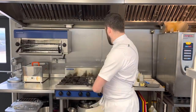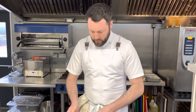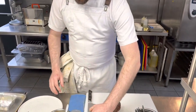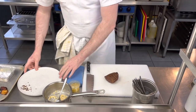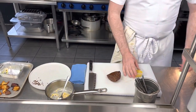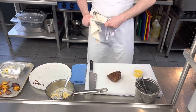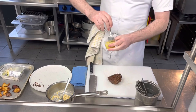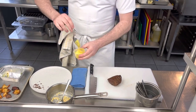Hash potatoes to the side, creamed corn is beautiful and hot, sweet corn puree is there — we're pretty much ready to plate. The plating is totally up to you, however you like. I've gone for a sort of American vibe, as you can probably tell by the ingredients — sweet corn and the brisket-style beef rump. Give the sweet corn puree a nice stir as it's super rich.